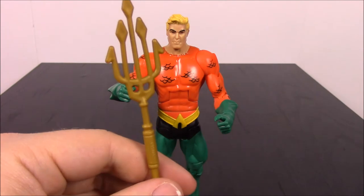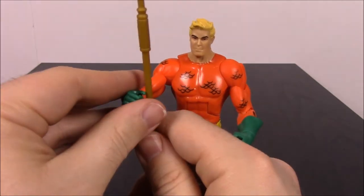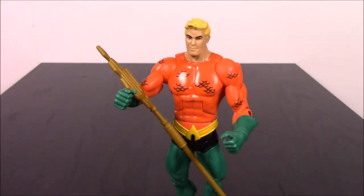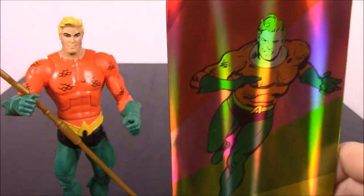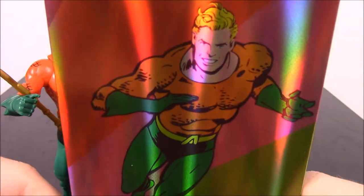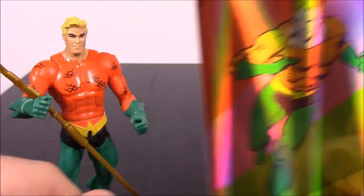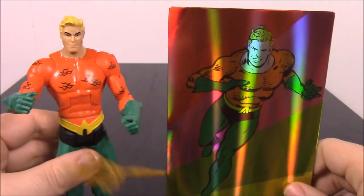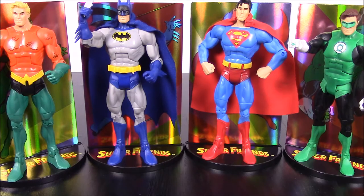Of course you can't have Aquaman without the Trident, so he does come with one, though it's tricky to get in his hand. That's always a must with Aquaman. His picture shows him running along looking exactly like he does in the figure. And that's the last part of the Super Friends base. So that's it for Aquaman and for this DC Multiverse Super Friends set.